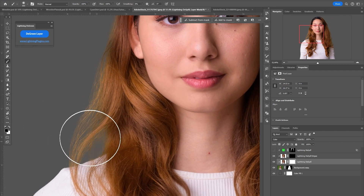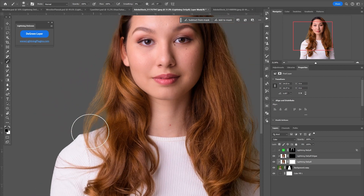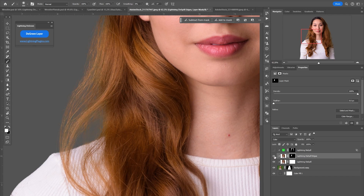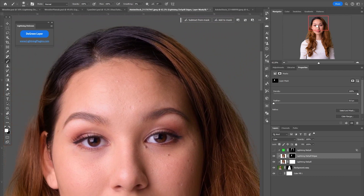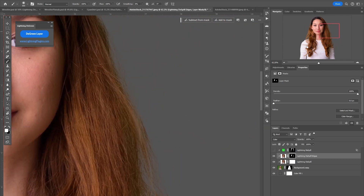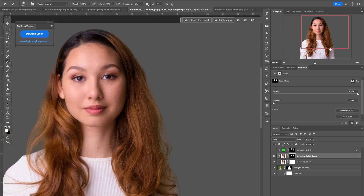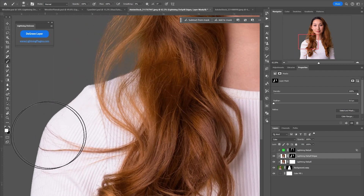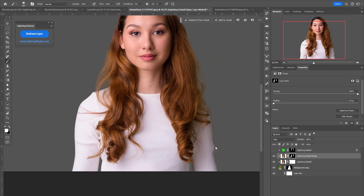However, there might be a little bit still in reds — redheads and blondes — where it just feels like a little bit of green is left. There is a Lightning De-spill Edges layer, but it has a black mask so everything is hidden. If I click the mask and use a white brush, I can paint in this — it decontaminates that edge just a little bit more. You do need to be careful with this, it's a little more aggressive. Sometimes it will give some little defects and color changes to some edges depending on your image.